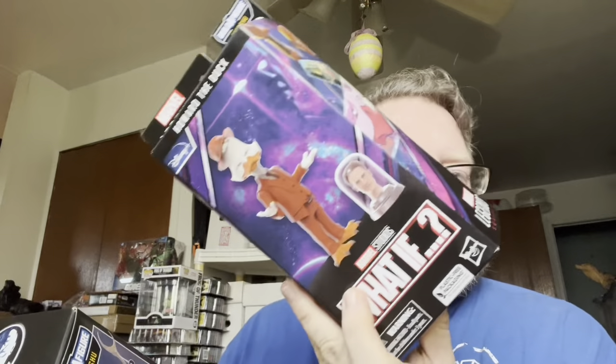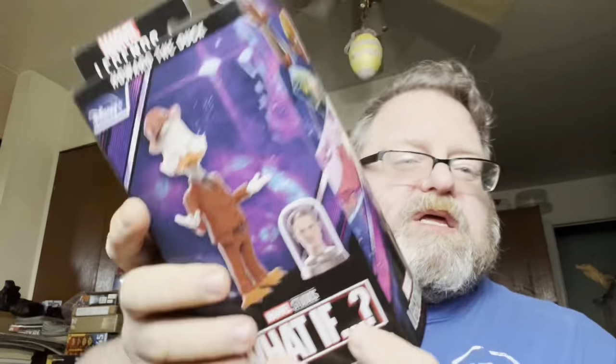How's it going my friends, this is Ionicus, and today I'm doing part 3 of the What If Wave, or Disney Plus Wave, whatever you want to call it. I've got Howard the Duck and Red Skull, first figure of each, so let's go ahead and check these guys out.